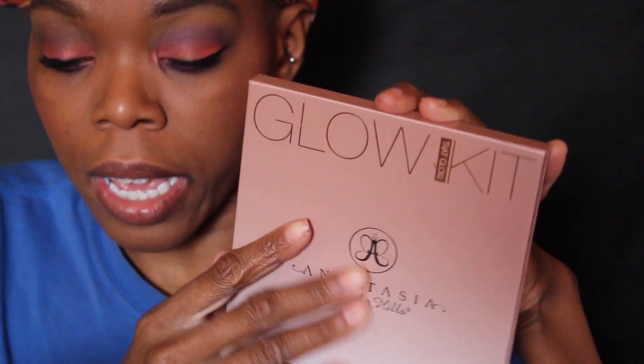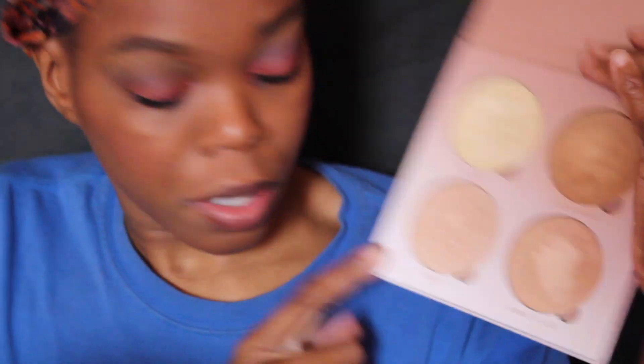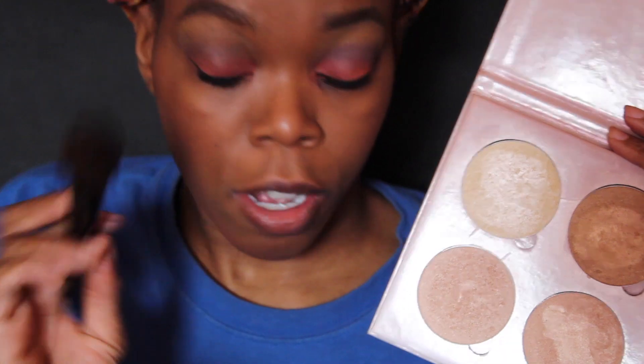I'm just going to add blush using my La Femme blush. Then I'm using my Colourpop Bronzer in the color Bits and Pieces with the same e.l.f. brush.